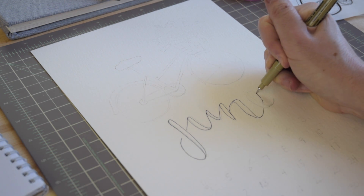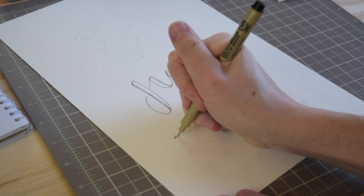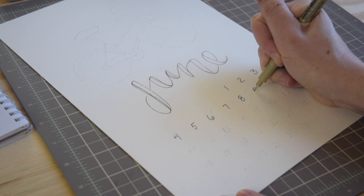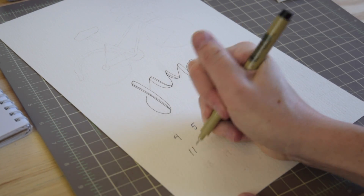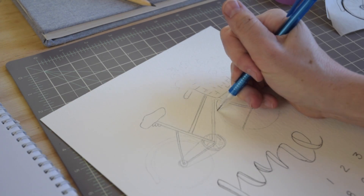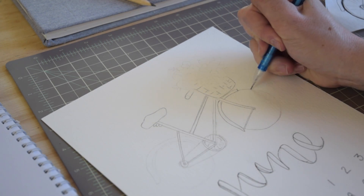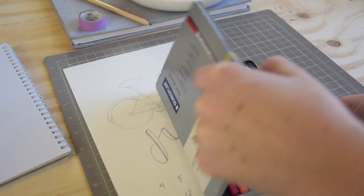Once you've transferred your illustration, your month, and all your numbers, I like to take my artist pen and go over everything. I'm using the Pigma Microns from Sakura — I like them because they come in a whole range of nib sizes, so you can use the smaller nibs for the numbers, the larger nib for the month. Here I just go over my illustration in pencil first because I'm going to paint it, but I want to make sure I can see it really well.